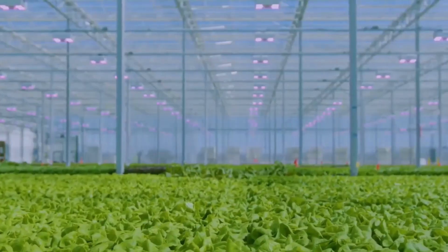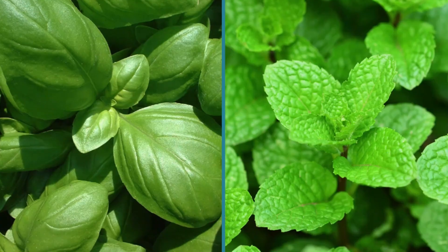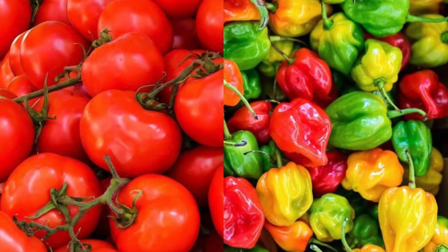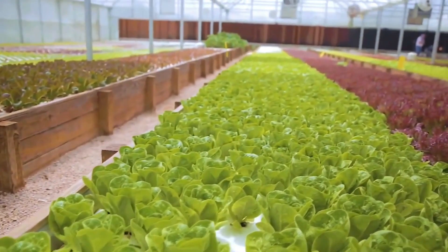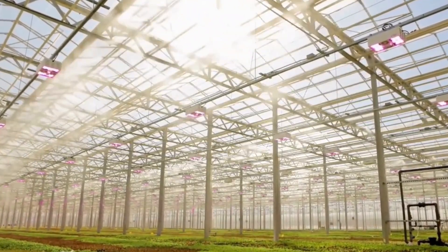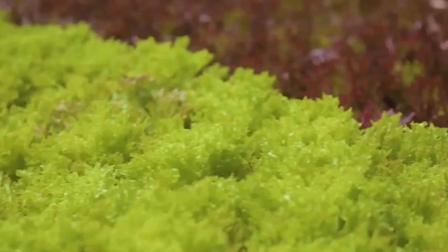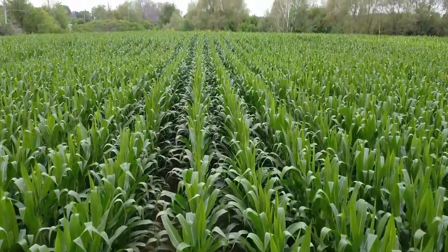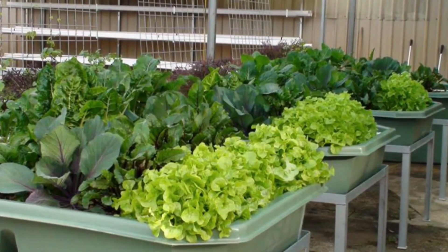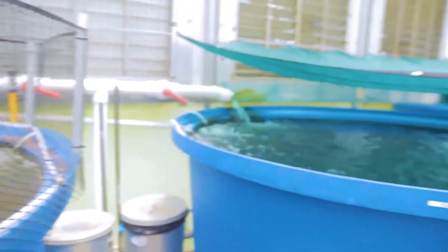In aquaponics systems, you can nurture a wide variety of crops — from leafy greens like lettuce and spinach, to herbs like basil and mint, and even fruits like tomatoes and peppers. Since the plants get their nutrients from the fish waste, you can enjoy organically grown produce without the need for synthetic fertilizers or pesticides. Similar to hydroponics, aquaponics allows you to harvest crops multiple times as they grow, providing a continuous supply of fresh produce.